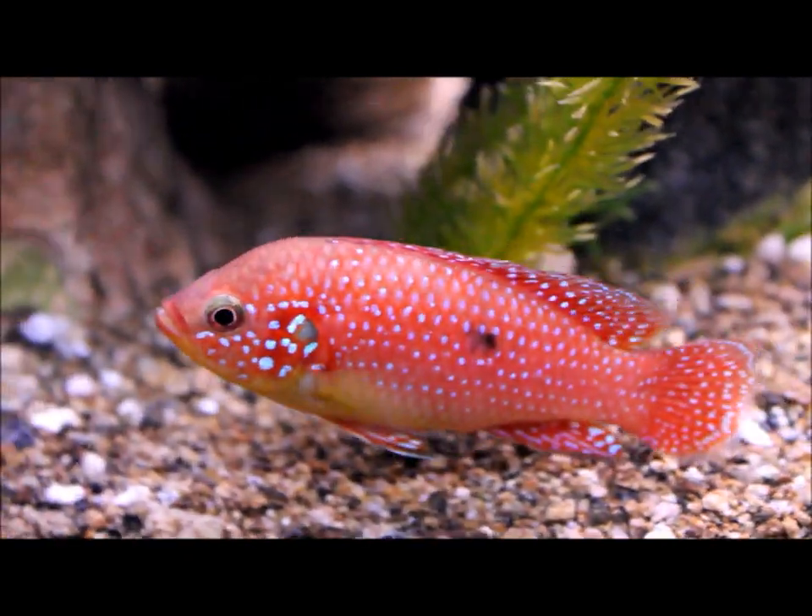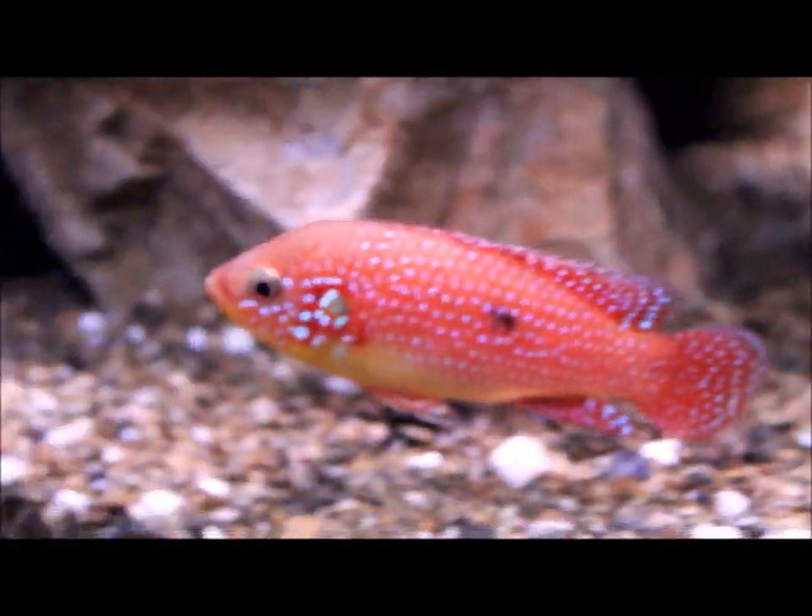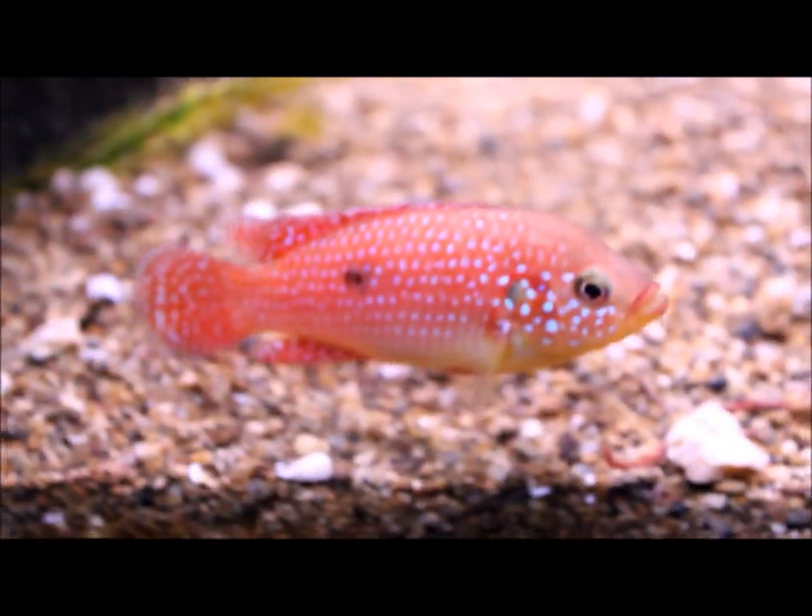Before I start talking about the Jewel Cichlid, I'm going to give you guys a few seconds just to look at the beauty of this fish. Just look at those colors, really amazing. Let me give you guys a moment of silence.